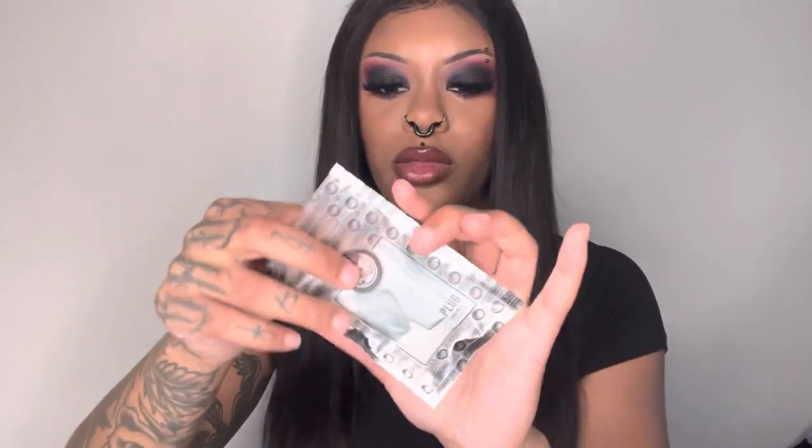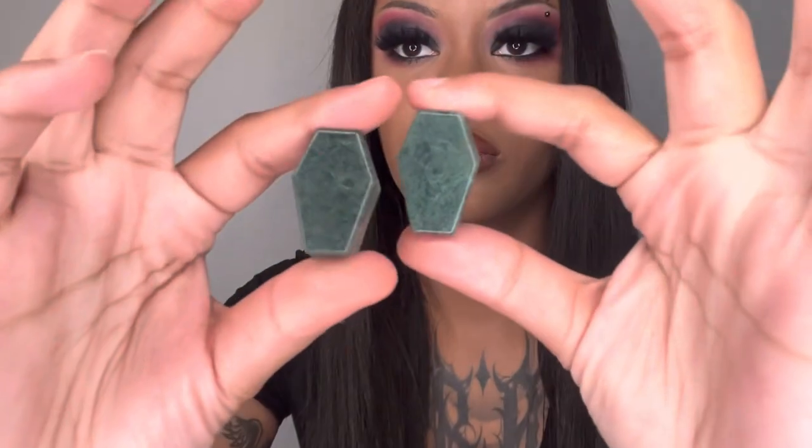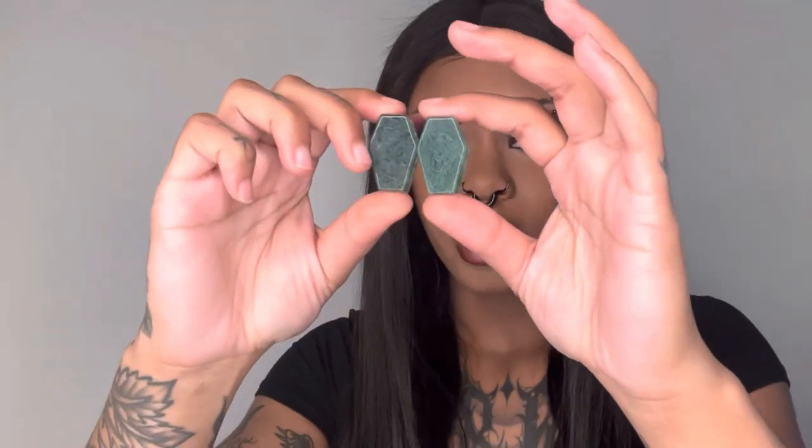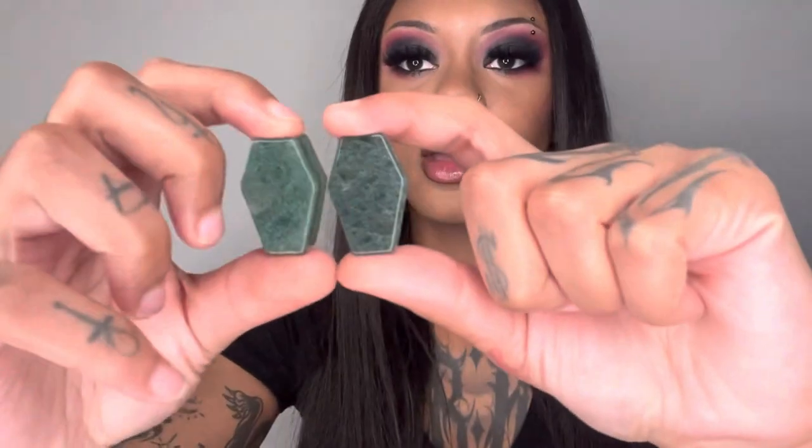Now these next two pairs are one inch — 25 millimeters. So this first pair is coffin-shaped moss quartz plugs. These are super pretty too. I love that it's kind of like — you know how coffins go in the ground — I love that it's this earthy, dark, mossy green kind of look. When I'm looking at it from this side, I can really see the light pass through them. These are really pretty.